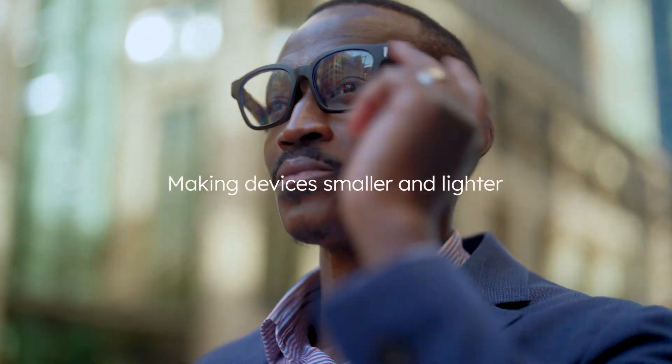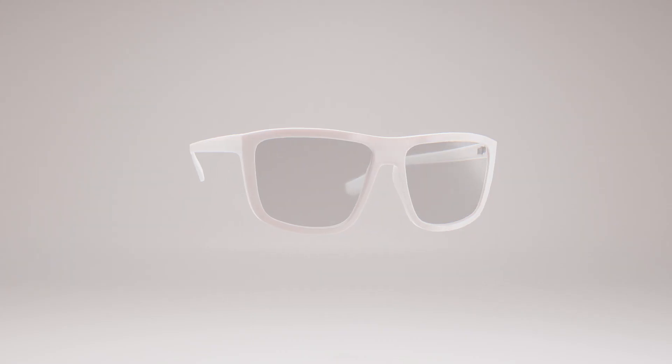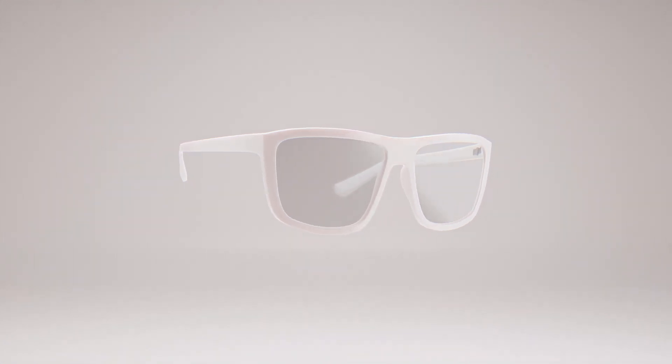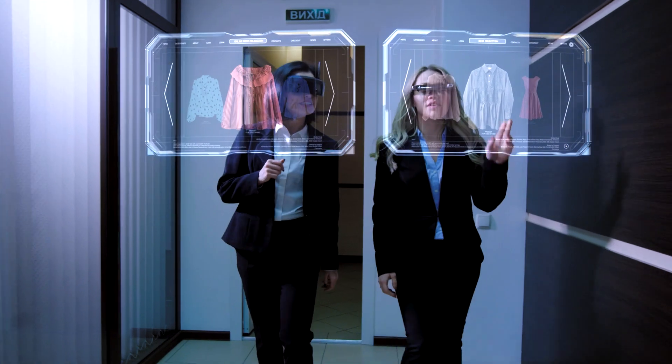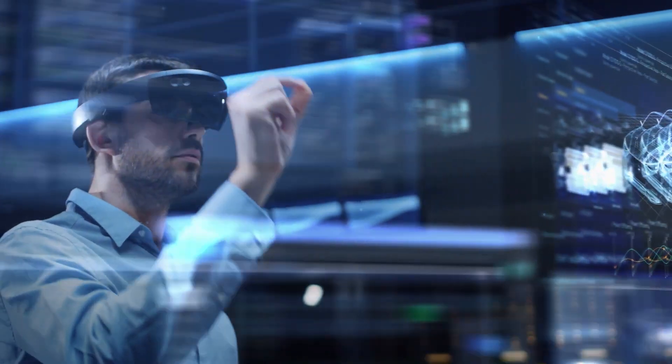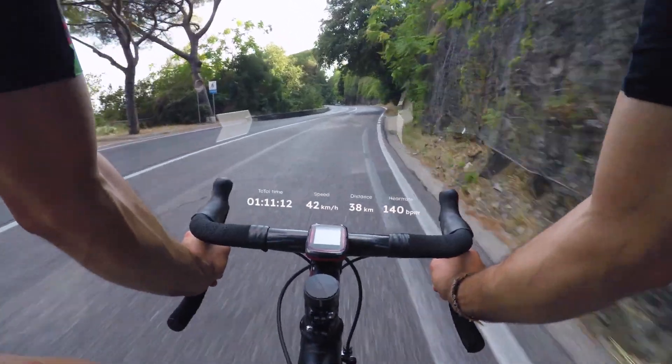The Mira family enables smaller and lighter devices that are more comfortable to wear. That's why it is an inspired choice for the emerging market of smart glasses and new VR goggles. Furthermore, Mira enables natural VR interaction without any additional devices for gesture recognition and environment sensing.